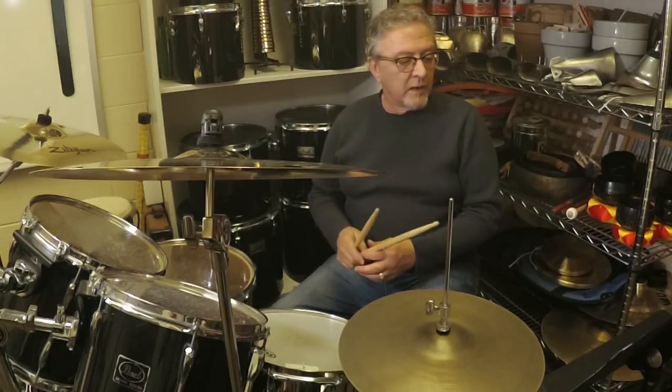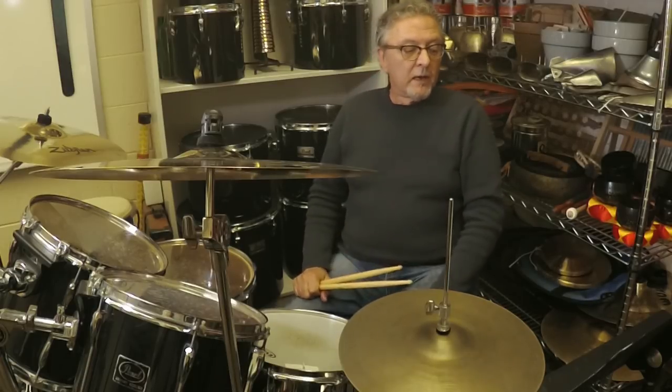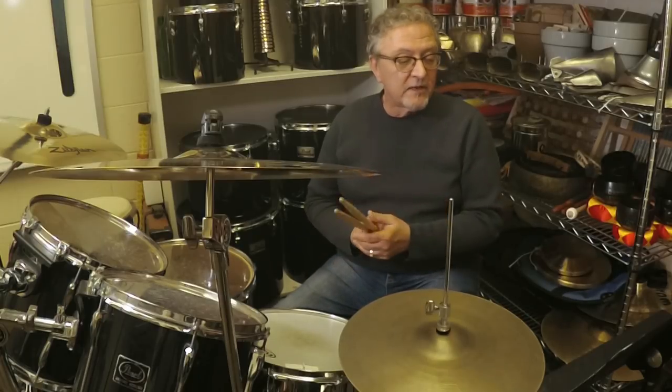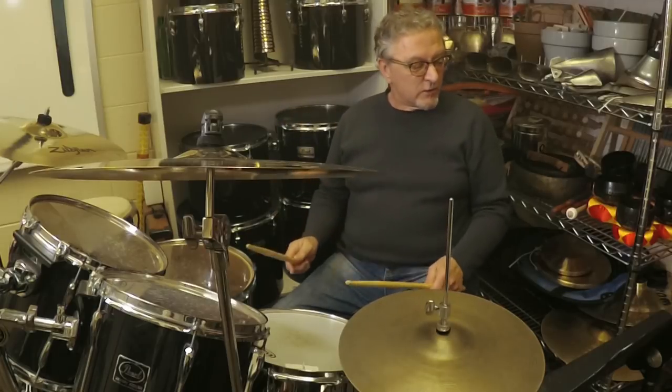You can also try doubling either the right or the left hand in spots to thicken up the groove. In example seven, I'm going to double the left, and it sounds like this: one two a one two three four.